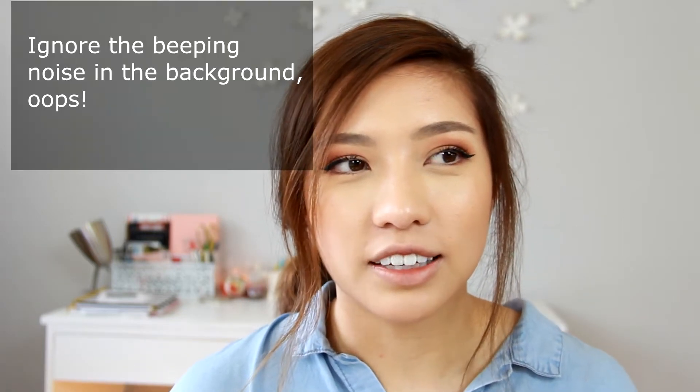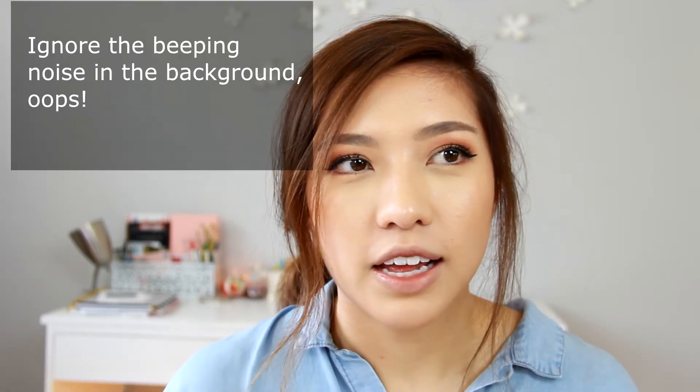I wanted to share with you guys what I kind of do — I mean, sometimes I'll do less makeup or more makeup depending on my mood, but this is kind of what I do on a normal day-to-day basis when I'm going to school. So yeah, hope you guys like the video and let's jump right into it. Alright, so like always I like to do my base and eyebrows just to get things moving along and we're gonna go straight into the eyeshadow.